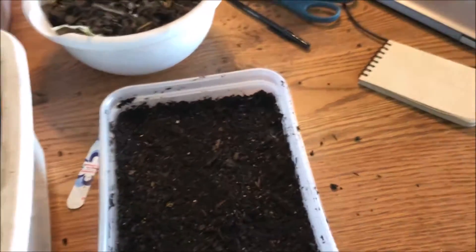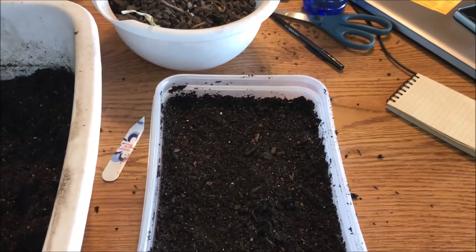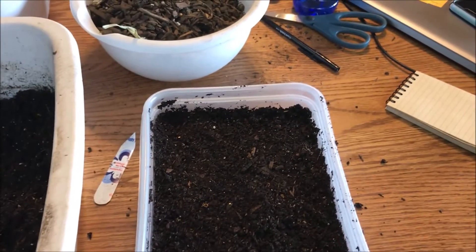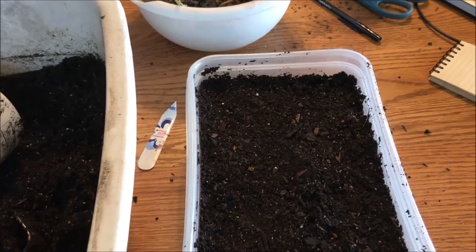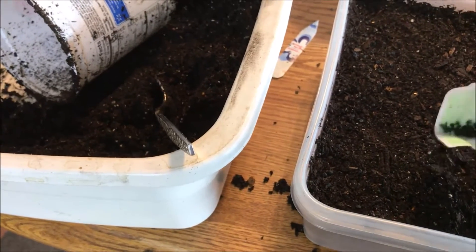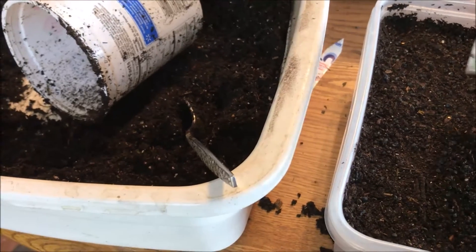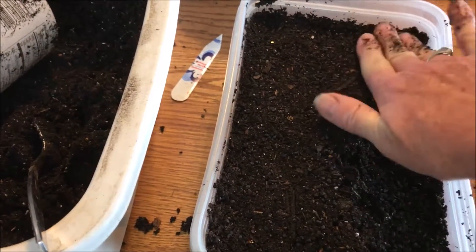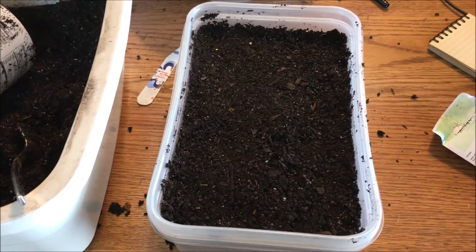Onion seeds are notorious for not lasting very long, so it's hard to save them year over year. If you can't find Pattersons, get the Utah Spanish or Yellow Spanish — those are the second longest lasting. I'm going to sprinkle this entire package into this container since it doesn't do much good to save them. You can plant these really densely. I'll sprinkle them in lines across the container until they're all gone, then gently firm the seeds into the soil. Then I'll get some very fine soil to dust over them.